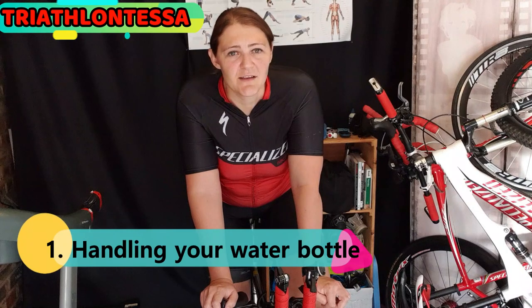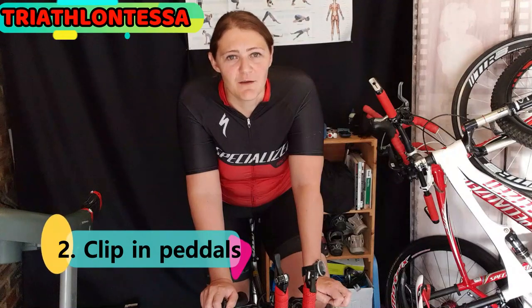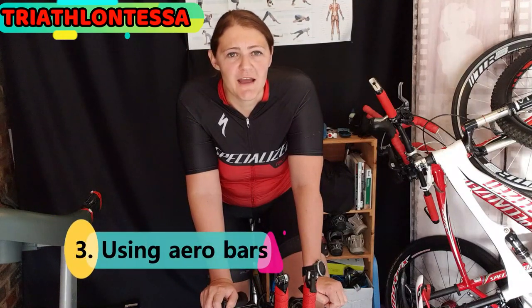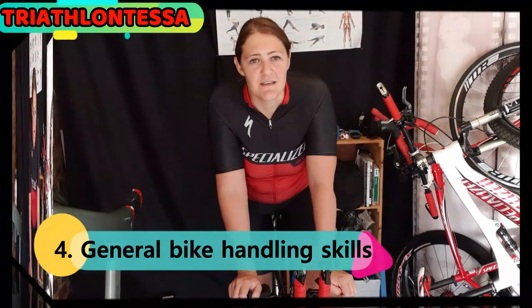So let's start off with today's session. I'll be dividing it into four categories: first, tips on how to handle your water bottles; second, how to use your clipless pedals with ease and comfort; third, some aero tips; and lastly, some general bike handling skills.